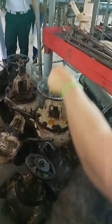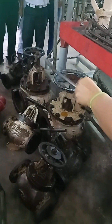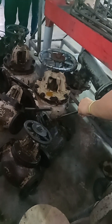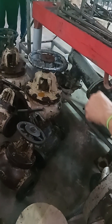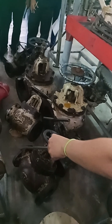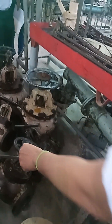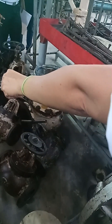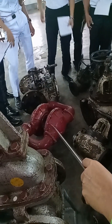Then this is an angle globe valve — angle meaning you have an available port at the lower side; it could discharge to the left or right, angularly. Straight globe — left or right port. That is a diaphragm pump.